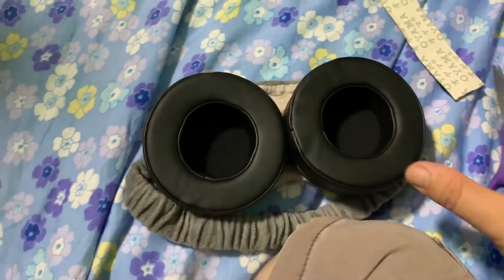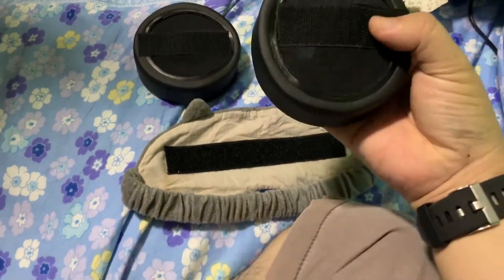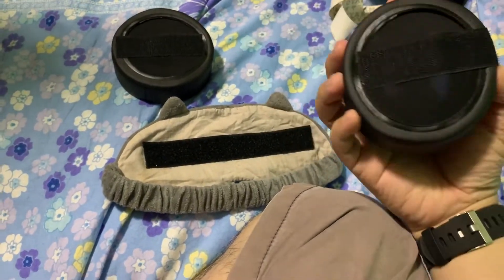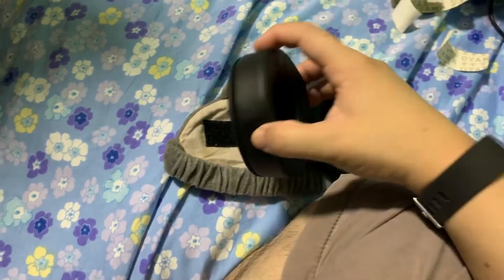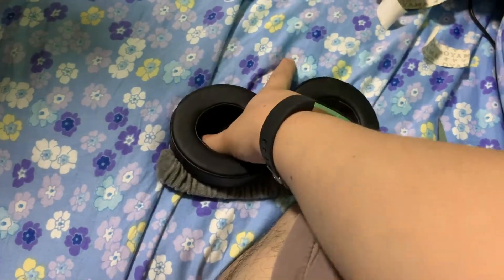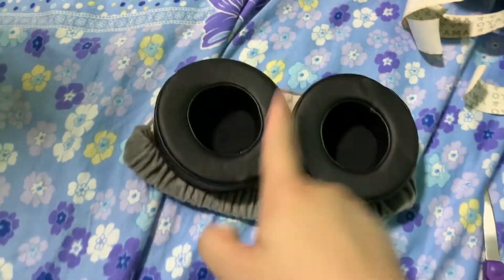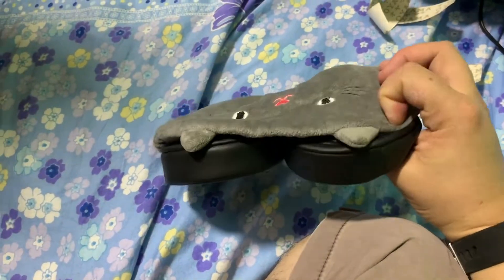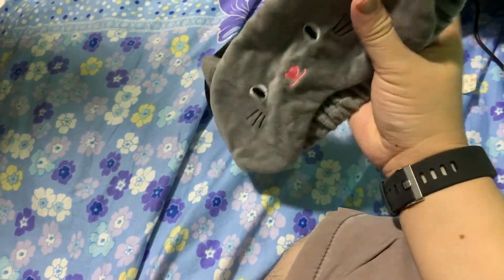So you'll have a very nice fit. I stuck the velcro onto the earphone padding, and I'm going to see how it works. Since the earpad padding is a little bit big, I'm going to stick it just like that and see how it feels tonight — whether it can actually cover all the brightness of the lights. I think it will, so I'm going to test it out.